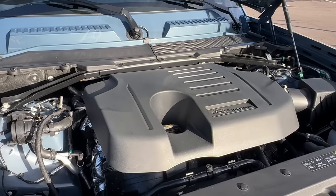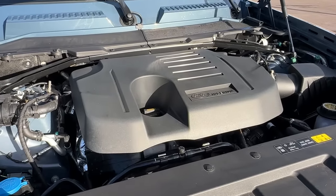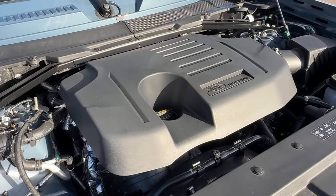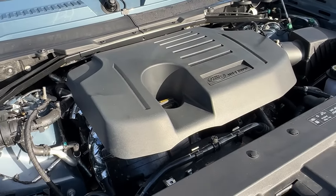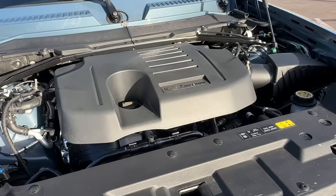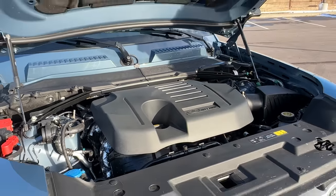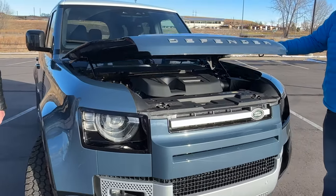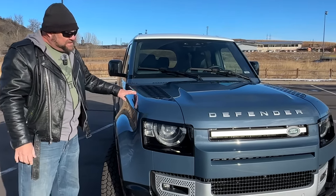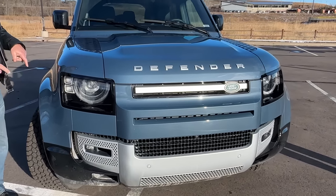It's kind of packaged as an off-roader but this is more of an urban off-roader. This straight-six 3-liter is a mild hybrid, and unfortunately it's not as efficient as I would like a mild hybrid to be. That said, it provides very good torque — it's extremely drivable around town, and off-road that torque comes in well under 2,000 RPM, right where you want it when going over light obstacles.